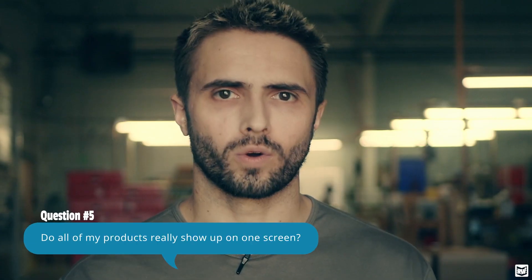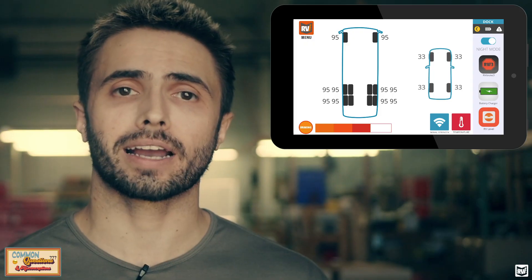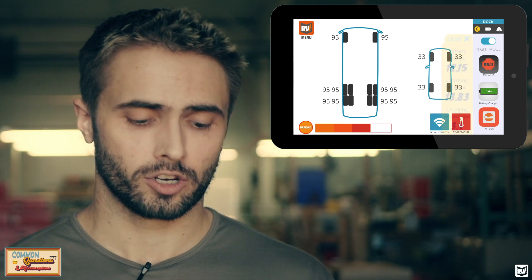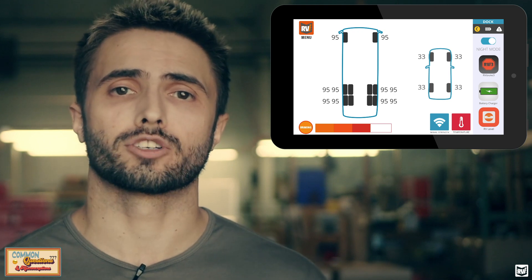Lastly, we're going to look at a question that's one of my favorites to answer just because it's fun to delight people with the answer. That question is: do all of my products really show up on one screen? And the answer is yes. It's one of the unique parts of the RBI system — any of your RBI products will all display in the drive mode screen. You can see everything from braking feedback to your tire pressures up to 14 tires across two different vehicles, your battery charging readout, and even your connectivity to your breakaway wireless adapter.